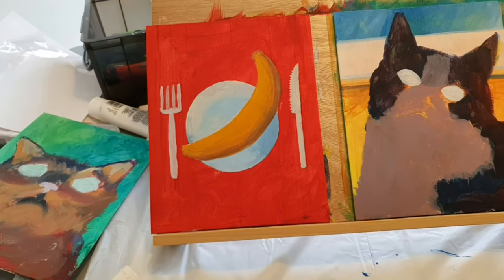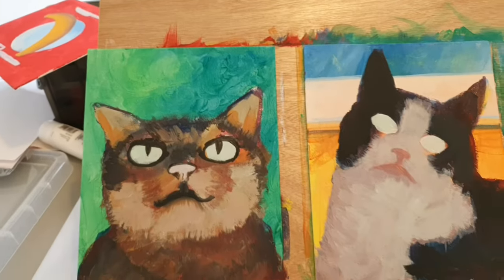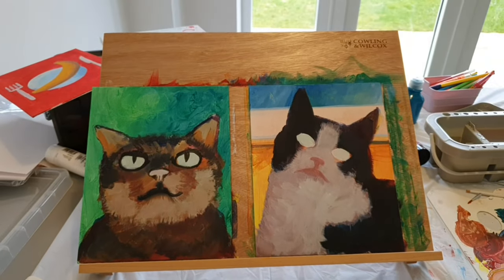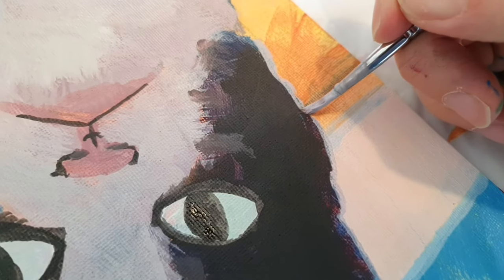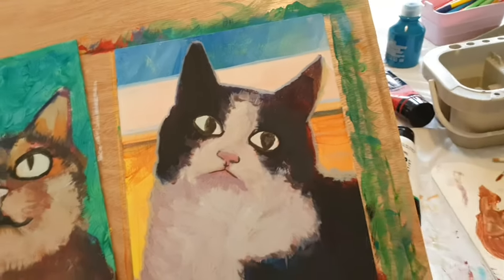I've added a base color on the banana - the fork is looking a bit odd, I'll spend some time fixing that. I've added the first layer of fur to the cats and I'm trying to decide where to put the eyes. I quite like the simplicity of the fur at this stage and probably should have left it like this. Here's one really advanced technique: turning the painting upside down. I'm adding some edges to things - yes, I know to the purists it's cheating, but I'm just an edgy kind of person. The banana, tabby cat, and tuxedo cats are all getting there nicely.